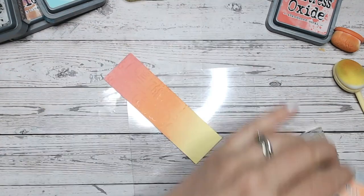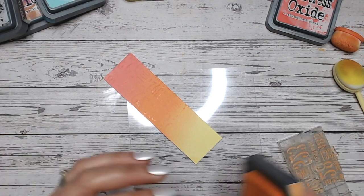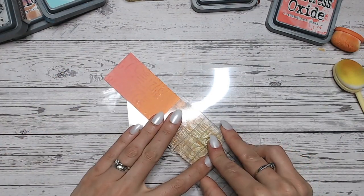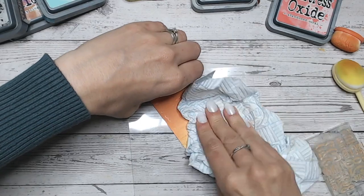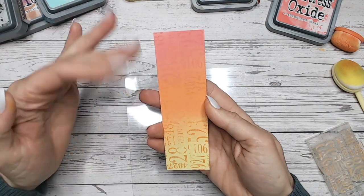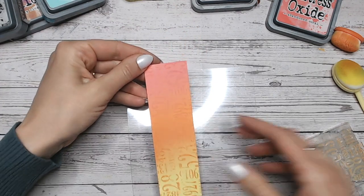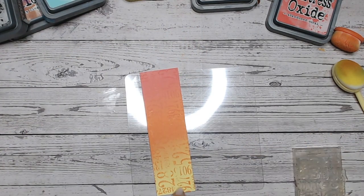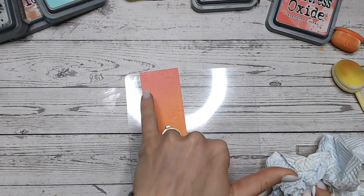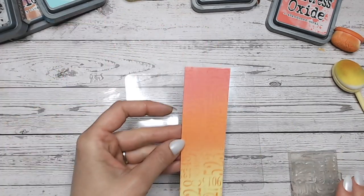Then stamping yellow over yellow — extremely subtle there. You can see it more on the orange. I'm not sure if the camera picks it up, but it is just there. If I was doing this as a textured background, I'd probably take the orange down a bit — the yellow is a bit too pale. Have a play with all of your Distress Oxides with this technique, because as you see with the lighter colours like yellows, it doesn't work as well as it did with the Abandoned Coral, where you get that lovely subtle texture.